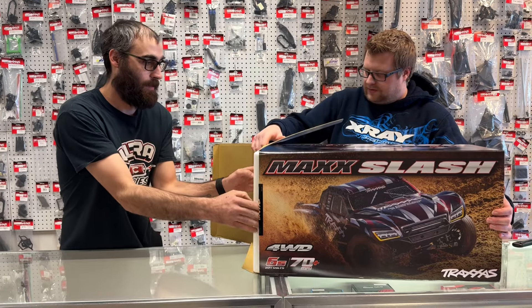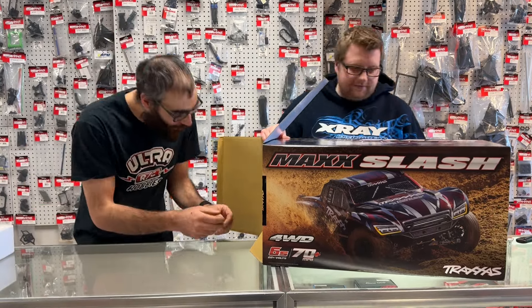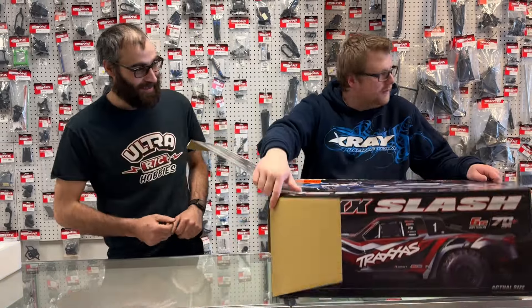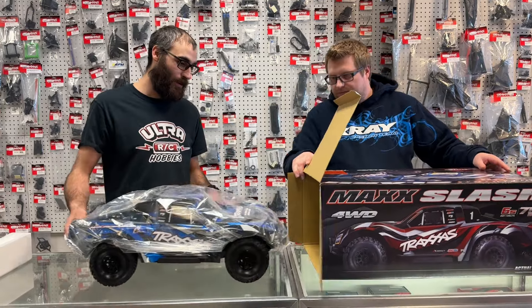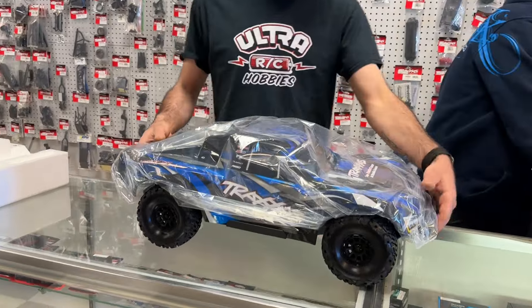Let's see what's in this — do we have to lay it down sideways? Yeah, I'll lay it down and back her out. That's much bigger than I thought. That is a good-sized truck right there.